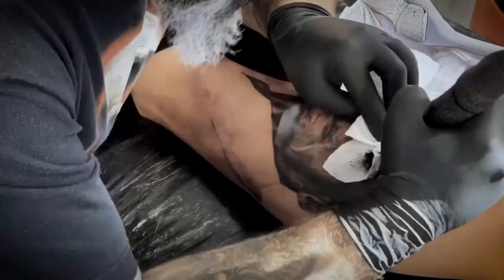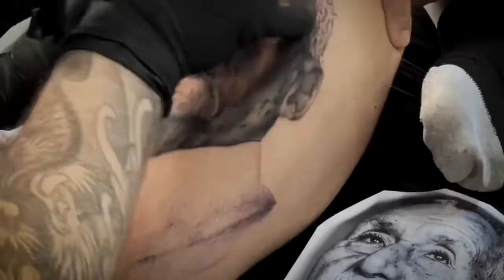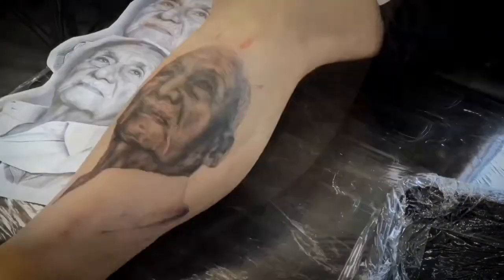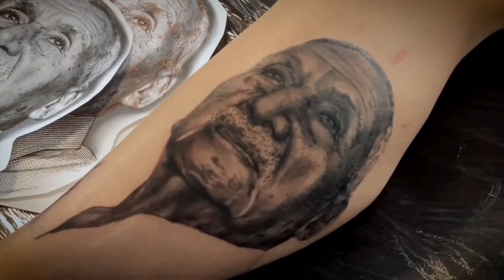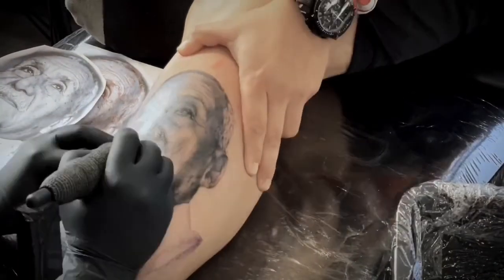If it's possible, try to ask your customer to moisturize their skin some days before — that's gonna help a lot. Always remember that you need a good stencil, a good design. You have to do all the lines, all the details, all the shape of shading, and something like that if you wanna create amazing portraits. Portraits are always hard to do because there's a lot of detail, a lot of tones, a lot of everything that you have to educate yourself on.